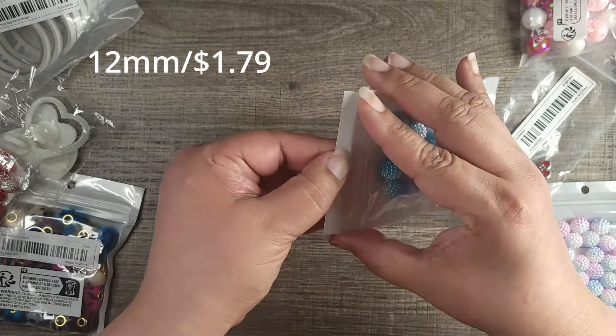I'll put the size of them in the corner too. It doesn't have a size on them, but I thought these were 20mm. As you can see they're smaller than that, but you can still use them for crafting — they're not too bad, not a waste.